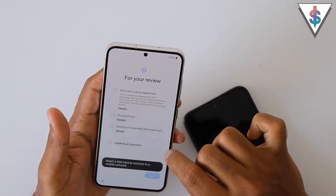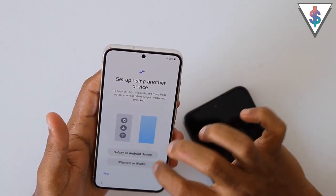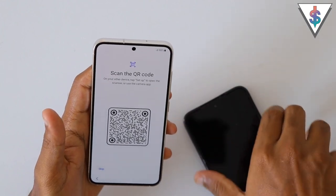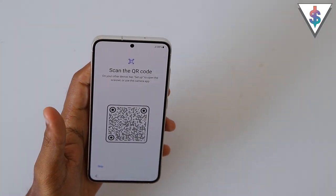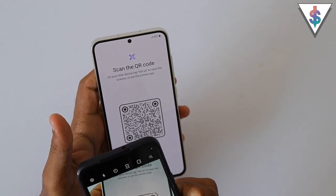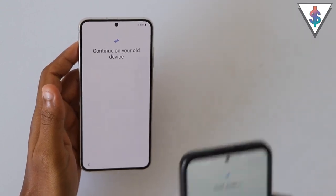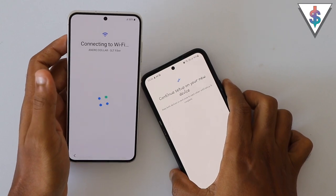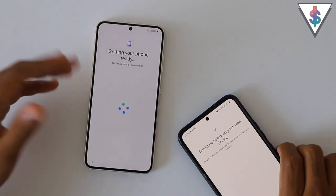First, we are going to select the language — I'm going to select English (United States) and agree to all the terms and conditions. Here we get the option to transfer from a Galaxy or Android device. On the old device we need to scan this QR code, so I'm going to open up the camera and navigate to that particular link. Now it says verify that it's you, so I'm going to place my fingerprint.